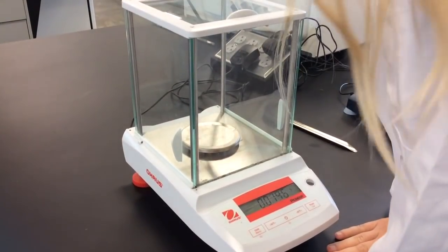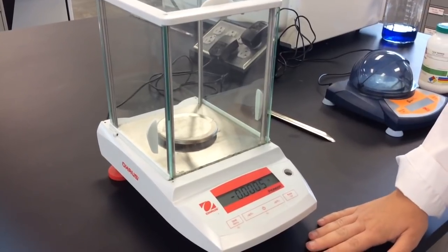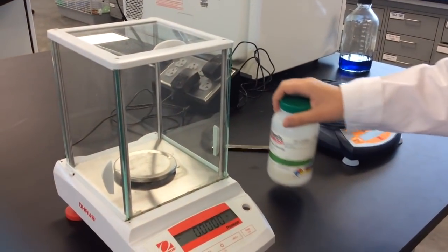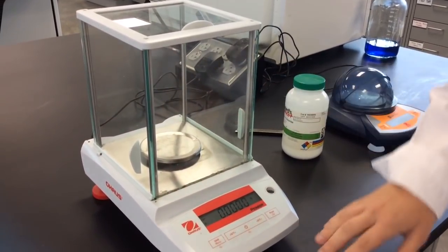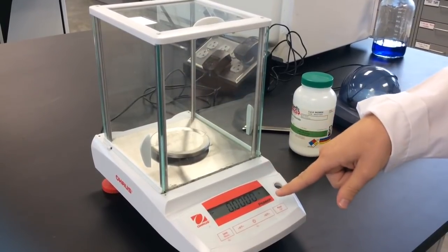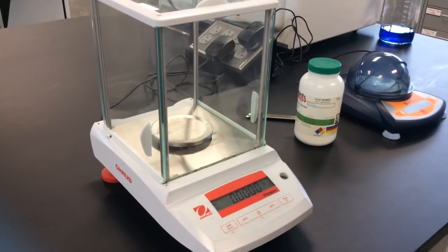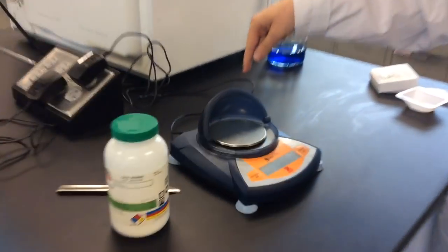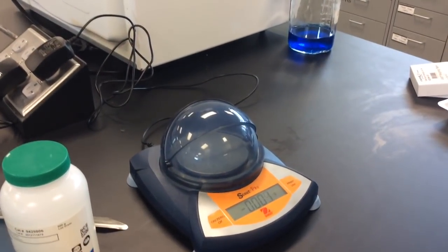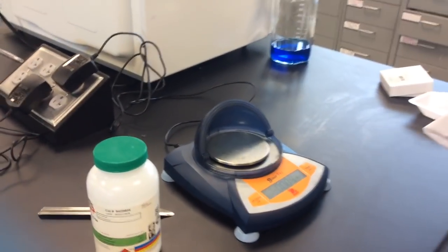If you press on the table, the reading also fluctuates. So when you are weighing out something — for example, salt — you want to make sure the doors are closed and you are not leaning on the table, because that will make the measurement totally off. Same thing with the tabletop balance — keep it closed when measuring if you can. If something is too big, that's okay.